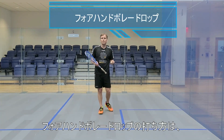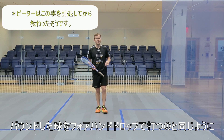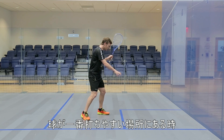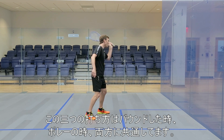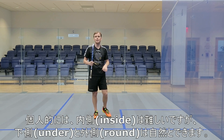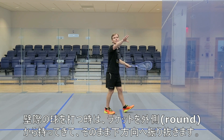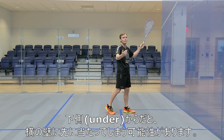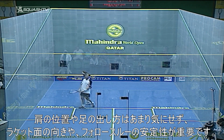Thinking about the volley drop forehand technique, it goes back to what I started to learn on the forehand drop — which I wish I'd known 10, 15, 20 years ago — and that's the different ways of coming around the ball when you strike it. You let the ball come into your wheelhouse and basically come under, inside, or round. On the volley it's the same: under, inside, or round. Inside I find difficult. Under and round is probably the easiest. The tighter to the wall it is, the more I'm thinking about going round — cutting round and down — so it gets to the front wall first rather than catching the sidewall.